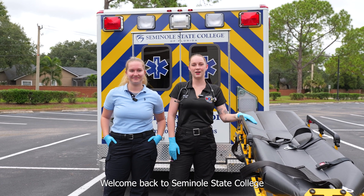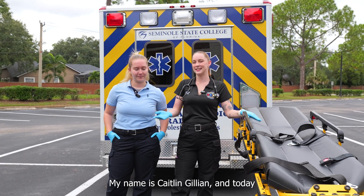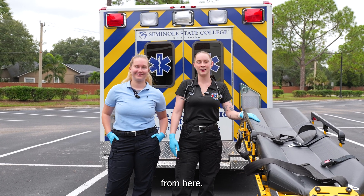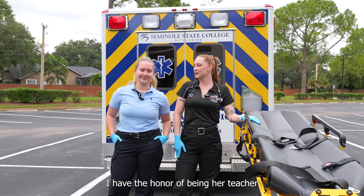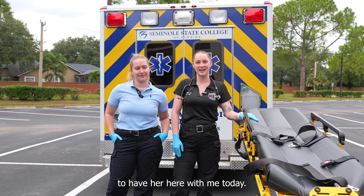Hi everyone, welcome back to Seminole State College and our public safety department. My name is Kaitlyn Gillian and today I have Chloe Browning with me. She's a recent paramedic graduate from here. I have the honor of being her teacher from EMT all the way to paramedic, so it's really nice to have her here with me today.